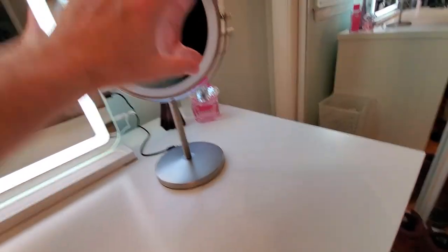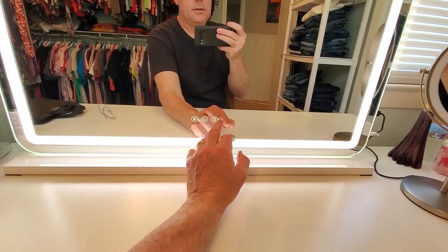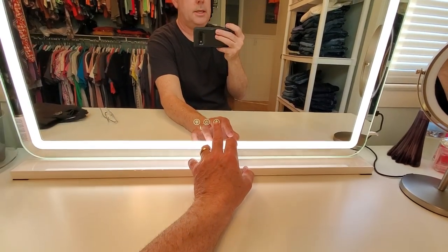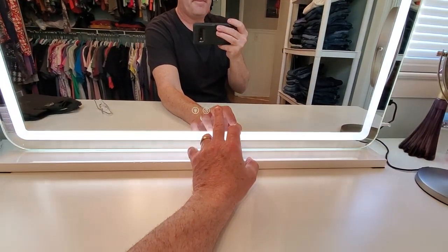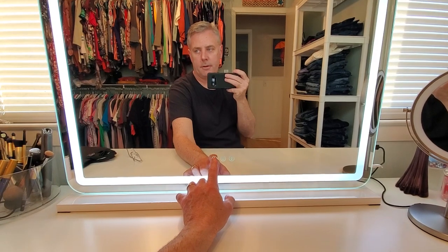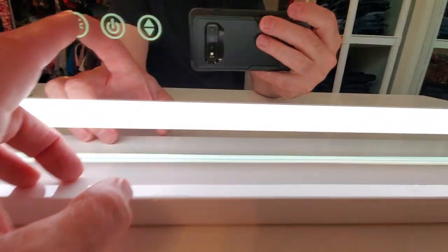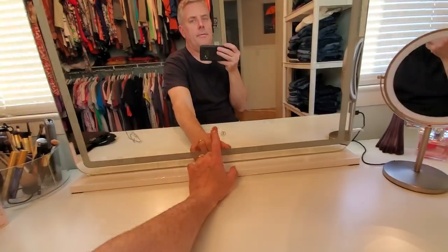It's got zoom-in features - really cool light - and it's got a little charger connection. It charges right in there. And then this big light, I think she got it off Amazon. It's really cool. It has intensity control - you touch the screen, touch and hold, and it dims all the way down to almost nothing. Then touch again and it comes up super bright.